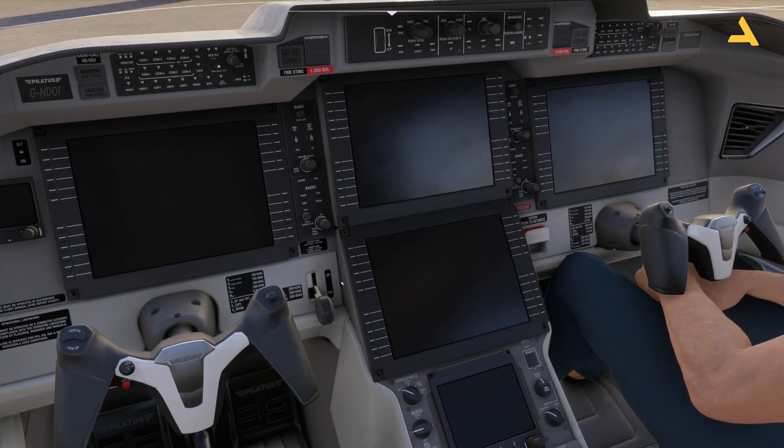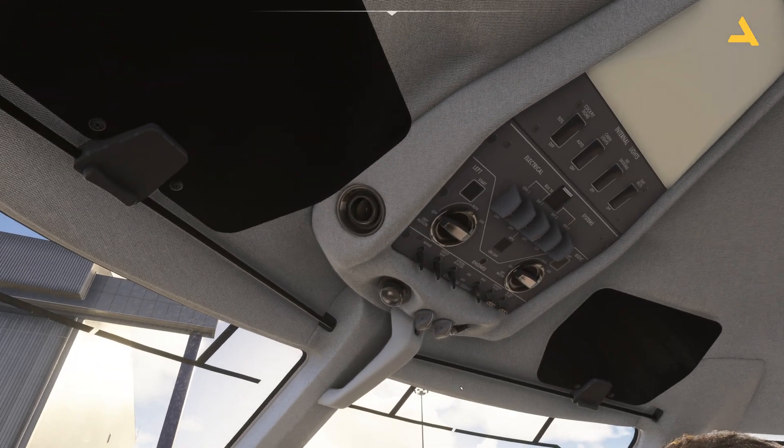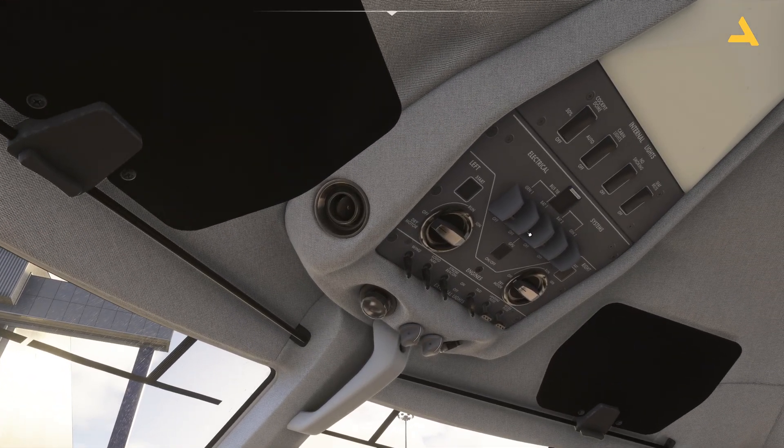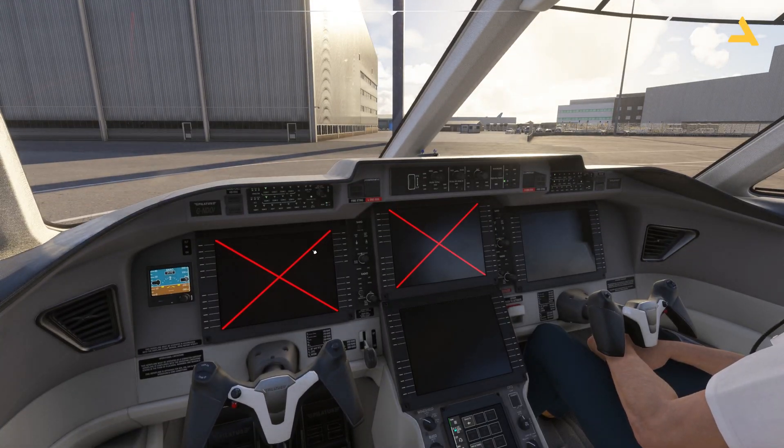Also check that the gear lever is down. Now let's get some power into the plane. On the overhead panel you'll see two switches — one for Battery 1 and one for Battery 2. Turning these on will bring up the Primary Flight Display and the Navigation Display.